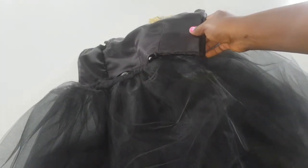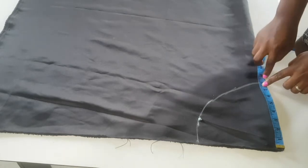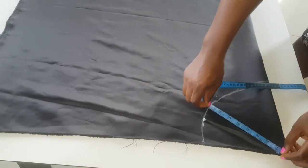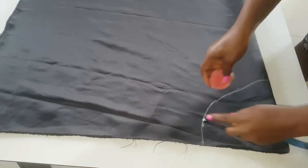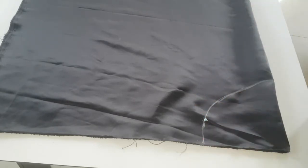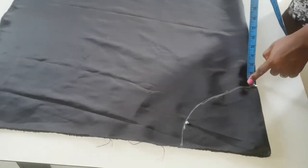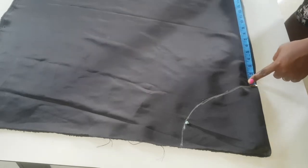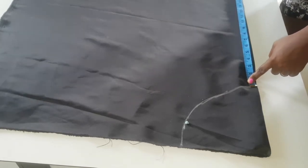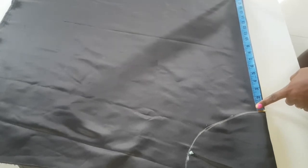I sewed everything together and now I'm going to sew the gathered tulle to my bodice. We are also creating a half-circle inner lining for the skirt. To do that, divide your waist measurement by 3.14 — I got 7.9 — so I marked 7.9 all through and created a half circle with that measurement. Then I measured the full length of the skirt, which was 20 inches, and measured 20 inches all through the skirt from that initial waist line.